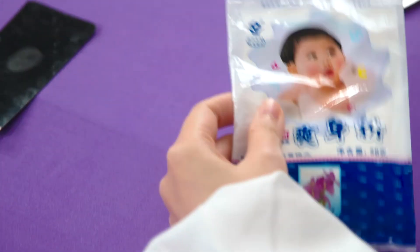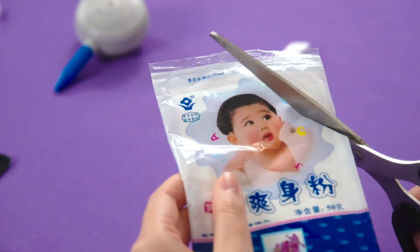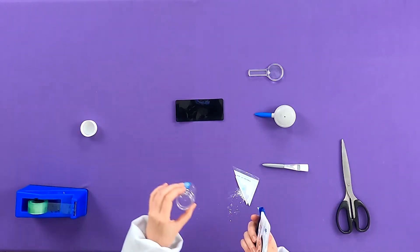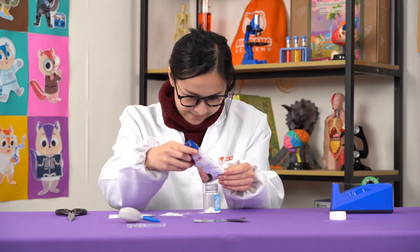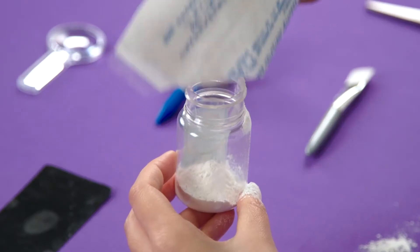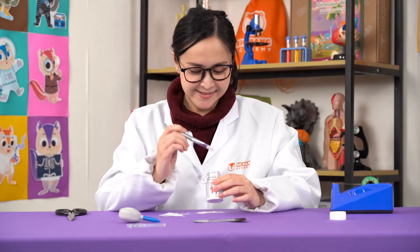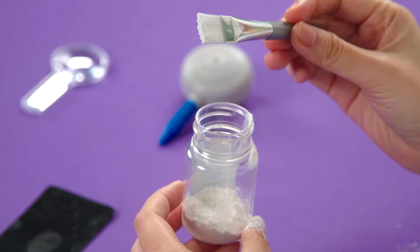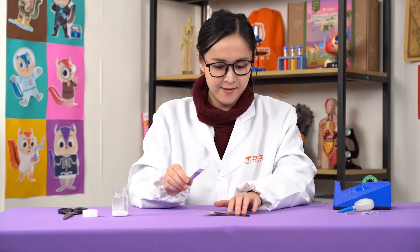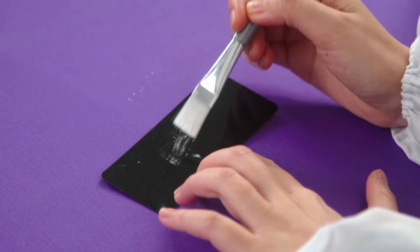Next, let's cut this packet of baby powder. Pour a little bit into this cup. Be very gentle and careful — you don't want to make a mess. When you have your baby powder in the bottle, take out your brush and dab it on the baby powder. Once you have some baby powder on the brush, gently brush your fingerprint.